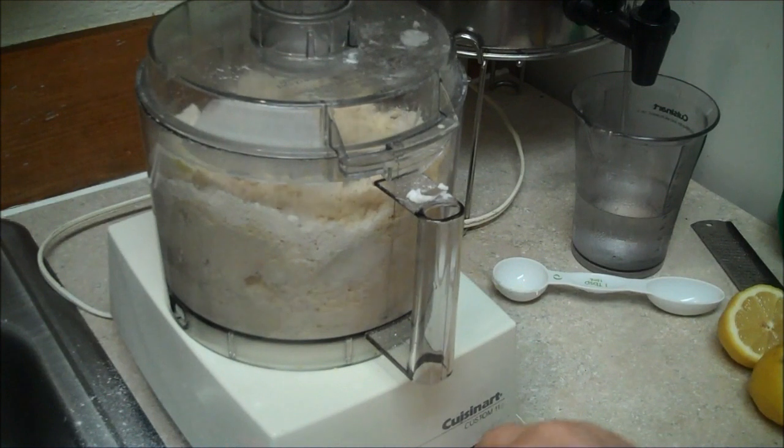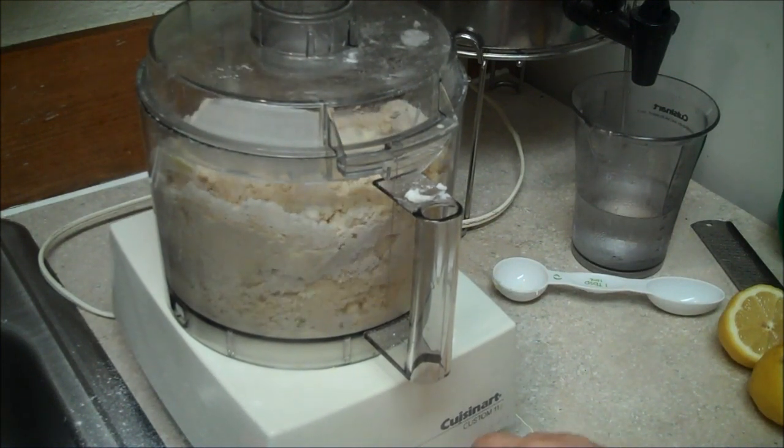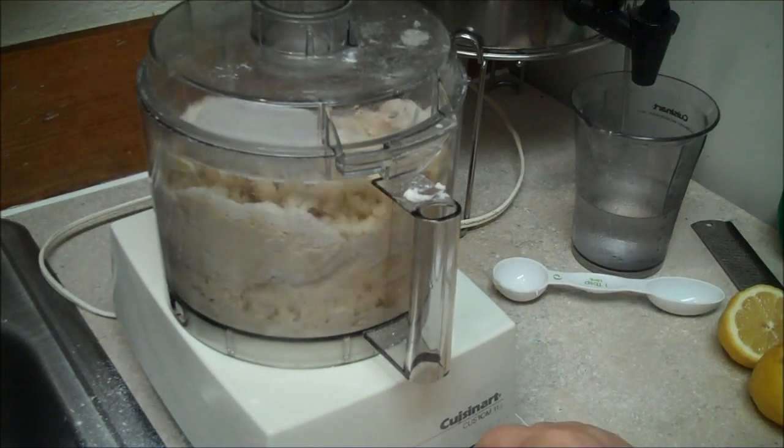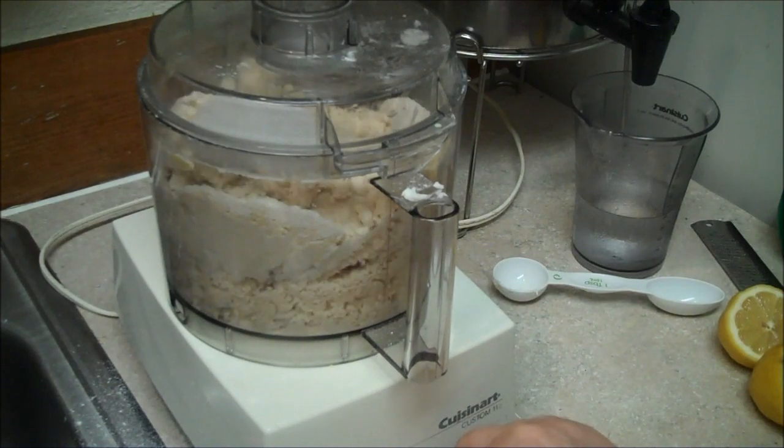You want to just keep pulsing. Don't run it on the 'on' cycle, just the pulse cycle. Or by hand, you're going to use a pastry cutter — the thing I always use when I make biscuits.